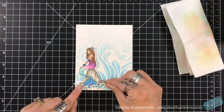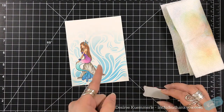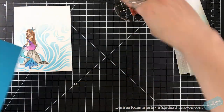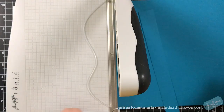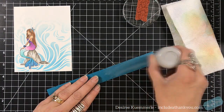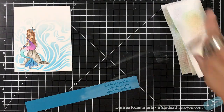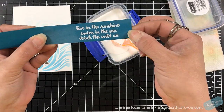I chose a piece of Fun Stampers Journey cardstock — they have some beautiful colors. The ones I'm using throughout are Sweet Berry, Grape Fusion, Catalina Splash, Cool Pool, and Whip Cream. I just love the names! I'm going to cut this down to approximately one inch and stamp my sentiment. The sentiment I chose is 'Live in the sunshine, swim in the sea, drink the wild air' — really pretty. I'll use Versamark ink and my alabaster white detail embossing powder, then heat set that.